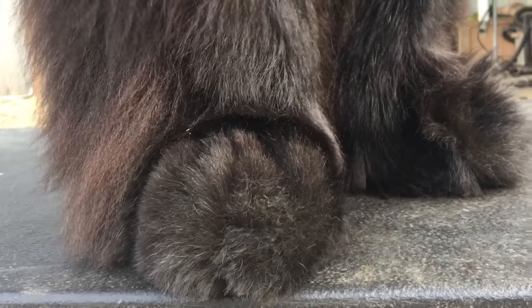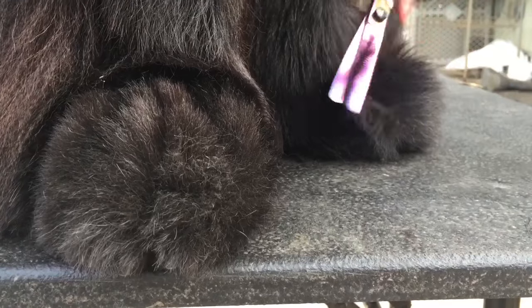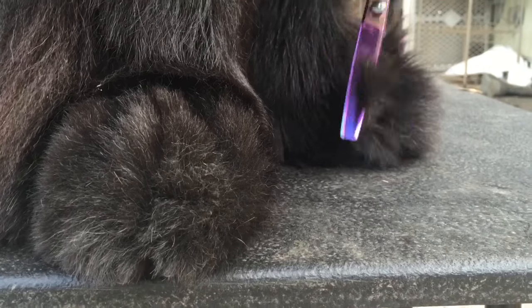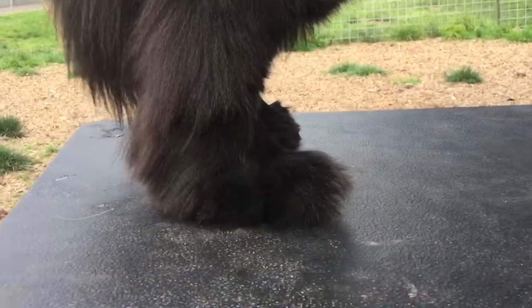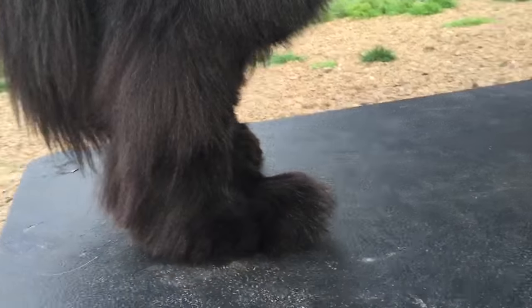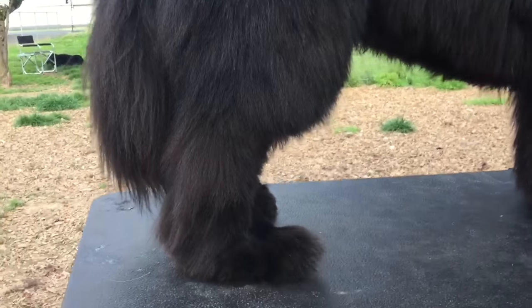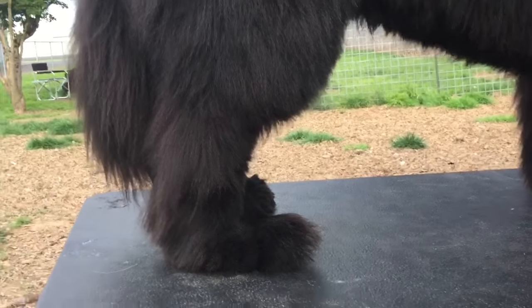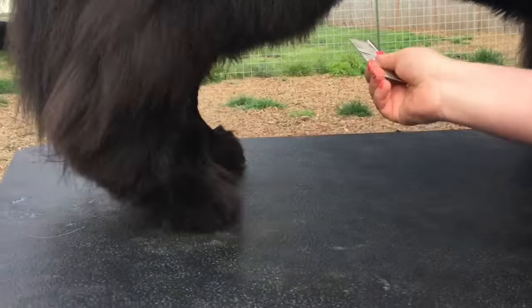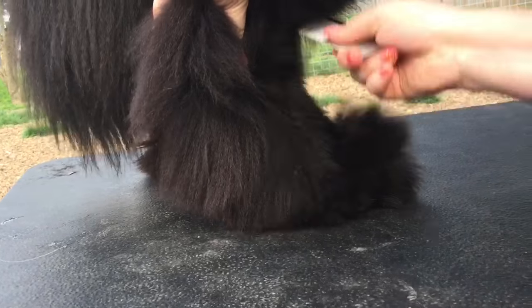If your dog has really really high toes, you'll probably want to cut it down shorter. Same thing with the front feet — pull all the hair up.